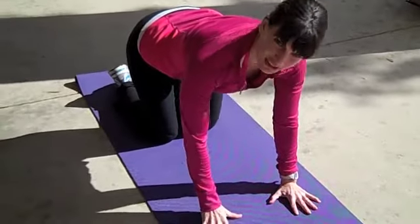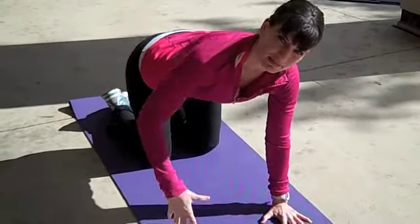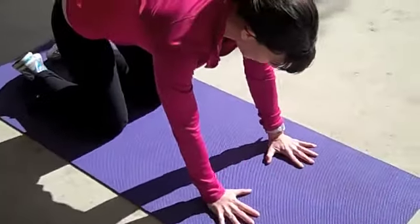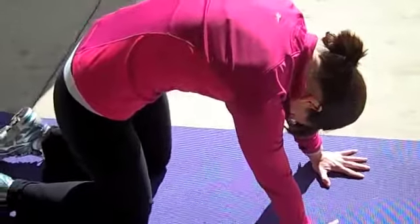Our hands are beneath our shoulders and our fingers are spread out nice and wide. Our knees are hip-width apart and right below the hips. We're going to inhale to prepare and as we exhale, drawing the lower back up toward the ceiling and dropping the crown of the head toward the mat.